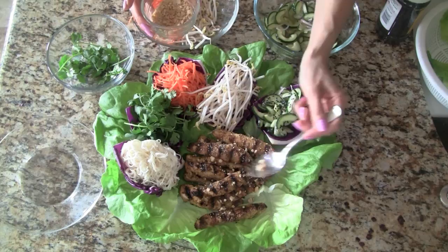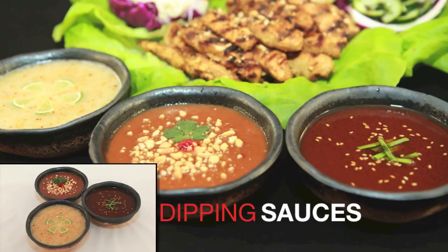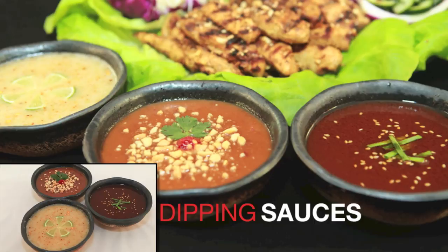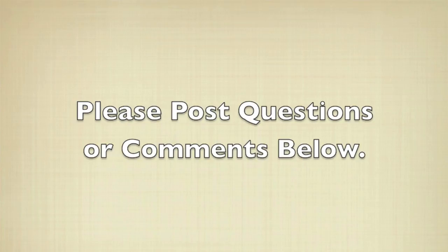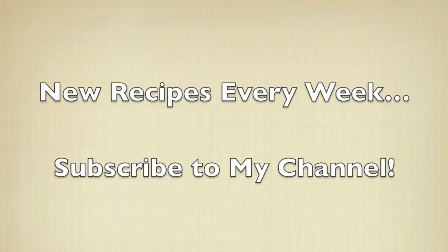These tasty chicken lettuce wraps are ready to enjoy. Simply place a piece of chicken in butter leaf lettuce and choose your favorite toppings. This dish is not complete without the dipping sauces — please click the link or see my YouTube channel for the how-to video. I hope you've enjoyed this easy how-to video. If you have any questions or comments, please feel free to post below. For full recipes, check out RunawayRice.com. I work on new recipes and post new videos every week, so please subscribe to my channel. This is Trang wishing you good eating and good health.